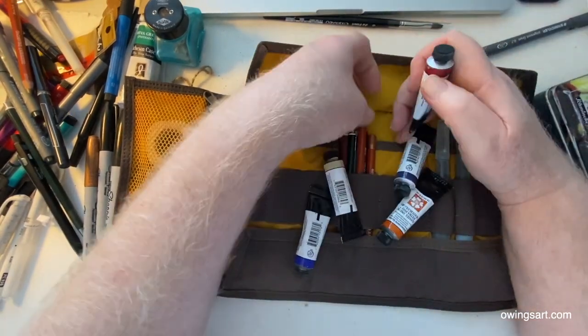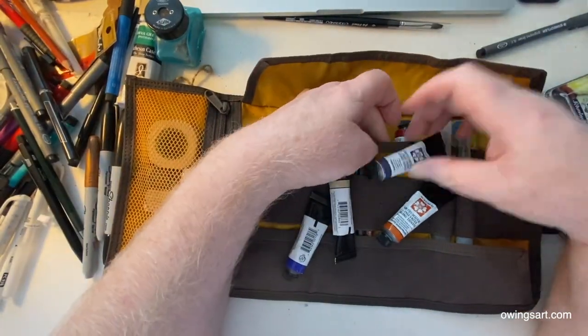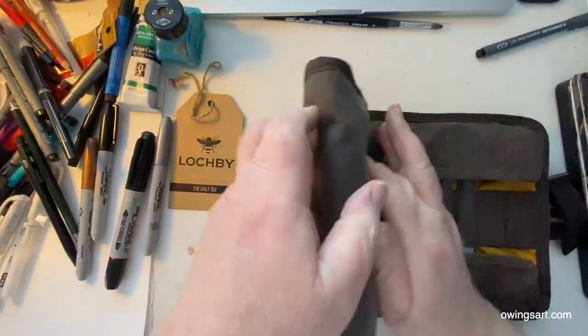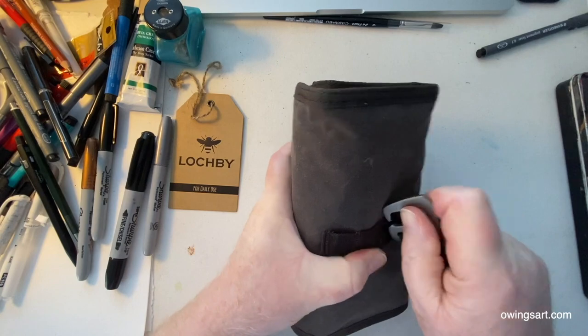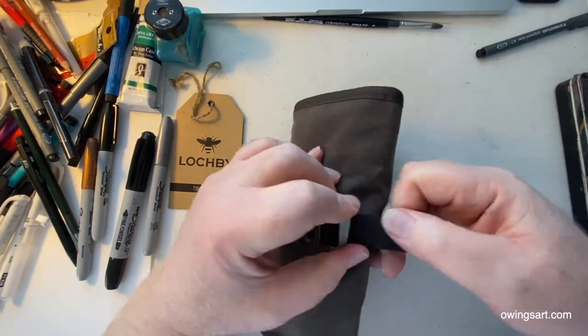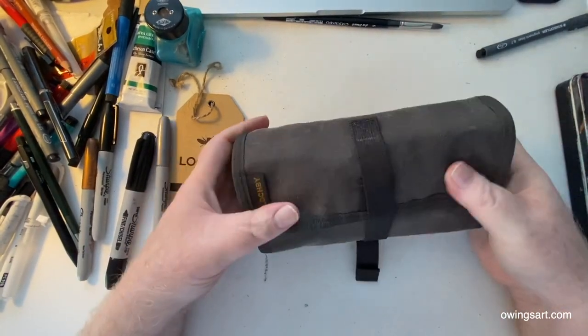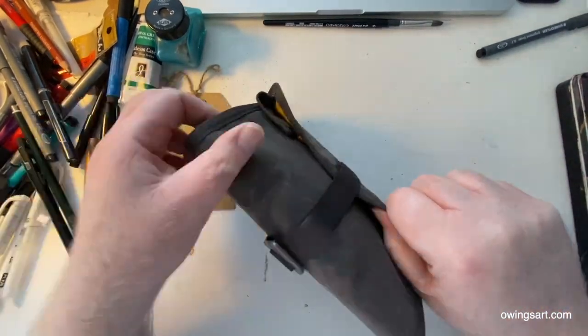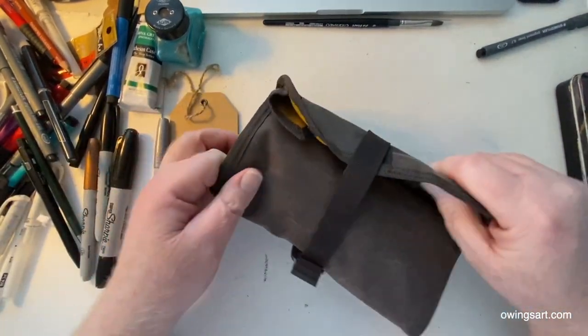Here I'm going to jam a bunch of tubes of paint in as if I'm going to take these out and go do some drawing, sketching, painting from life. Roll this up, give it a little tug, and the paints are in there — the tubes aren't going to fall out, you've got those flaps over the pockets anyway.